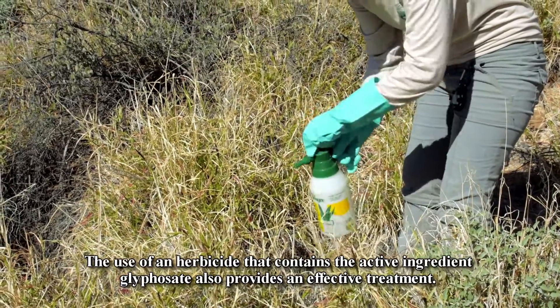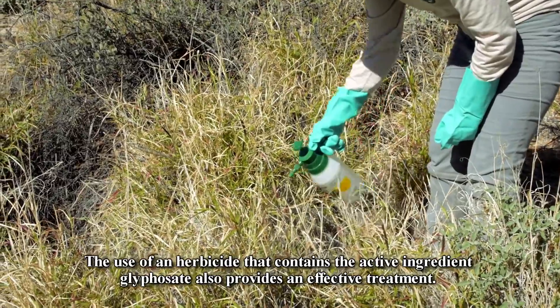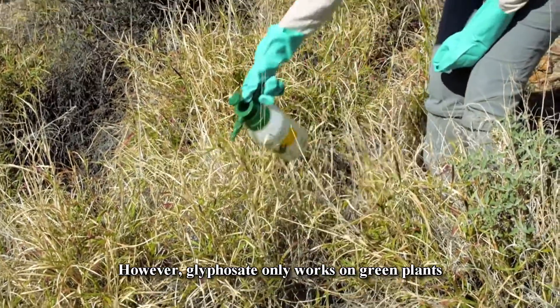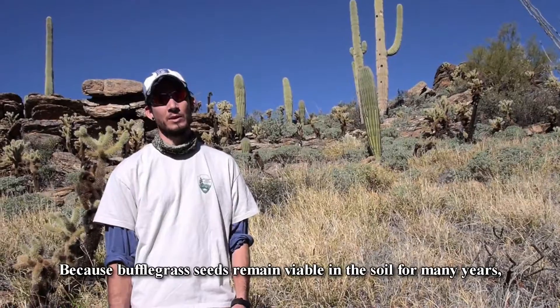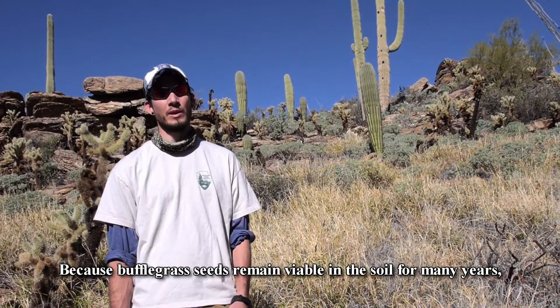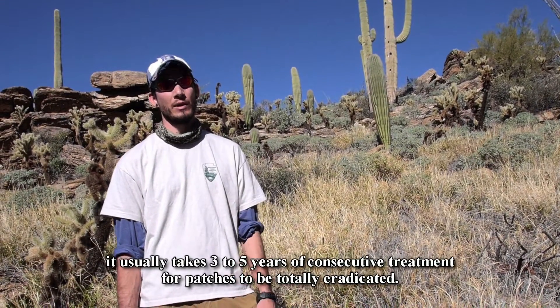The use of an herbicide that contains the active ingredient glyphosate also provides an effective treatment. However, glyphosate only works on green plants and should only be applied when the plant is at least 50% green. Because buffelgrass seeds remain viable in the soil for many years, it usually takes three to five years of consecutive treatment for patches to be totally eradicated.